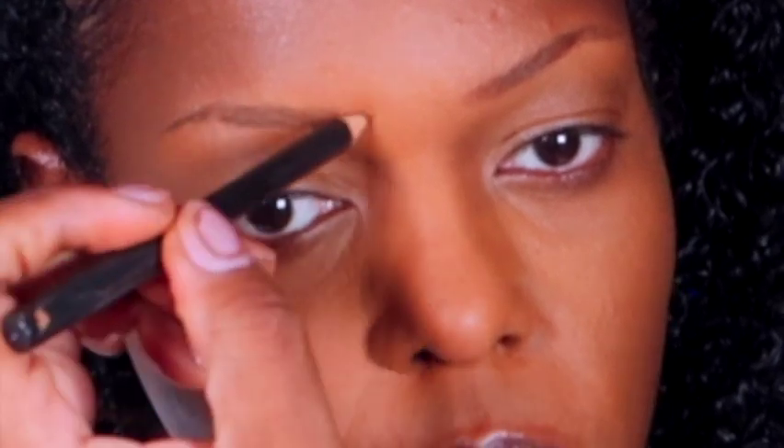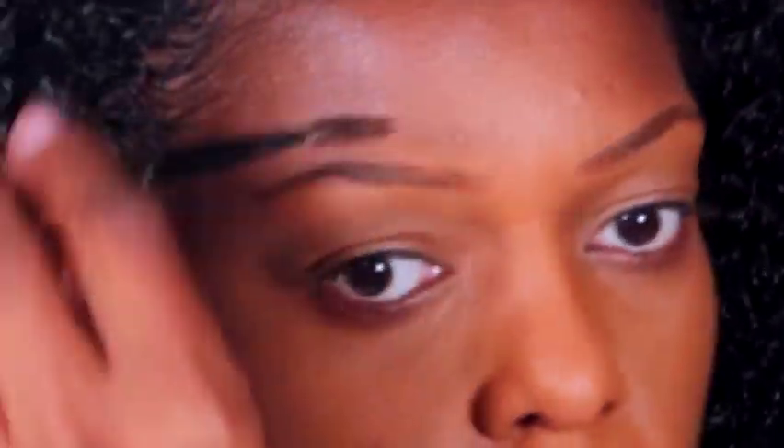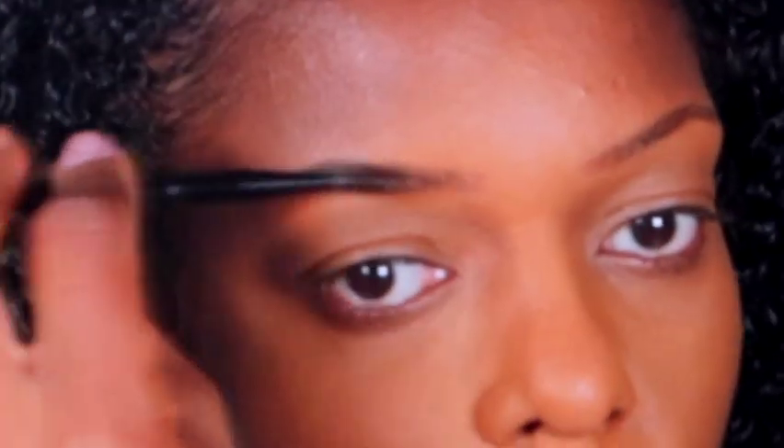Have you ever done your makeup before and stepped back and was like, wow, I cannot believe I did that? And you probably tried again the next day and it doesn't come out the same way. Well, that's this makeup look for me. I was shocked when I was done, but this is one of my favorite makeup looks because it doesn't have much color, but it has a lot of definition. I'm so glad I got it on camera so I can share it with you guys, but also maybe go back and learn what I did.